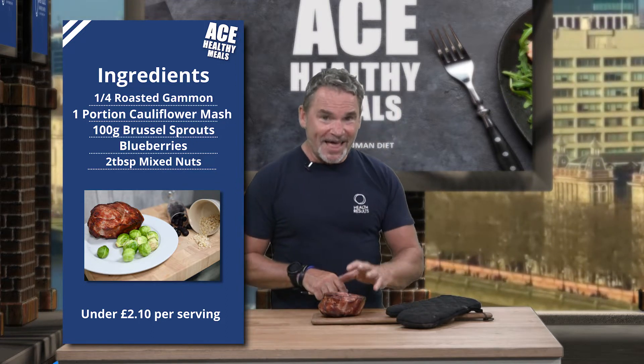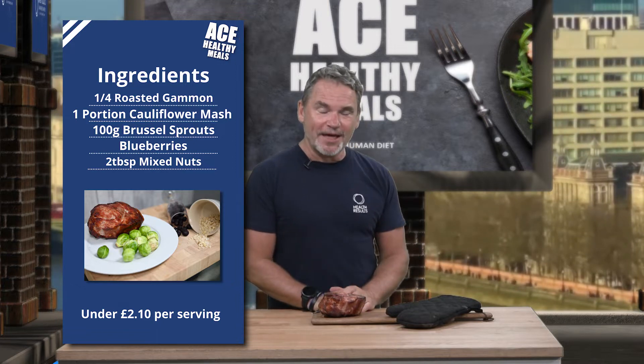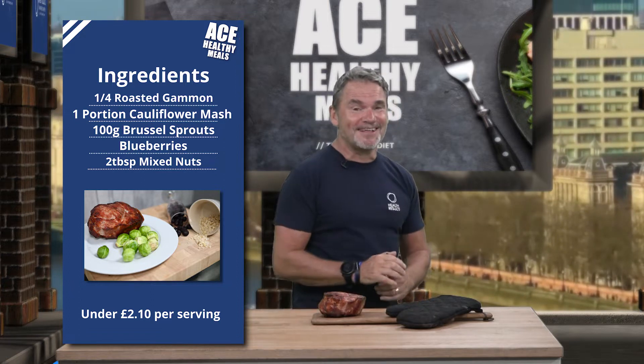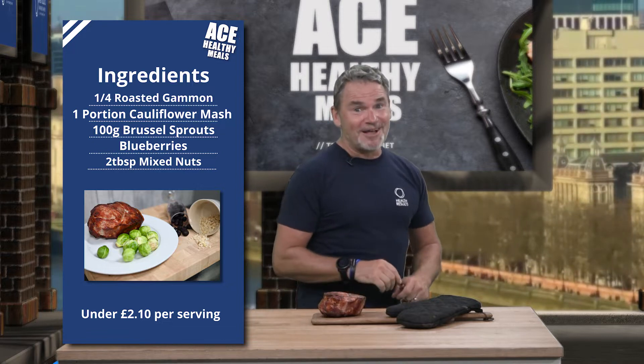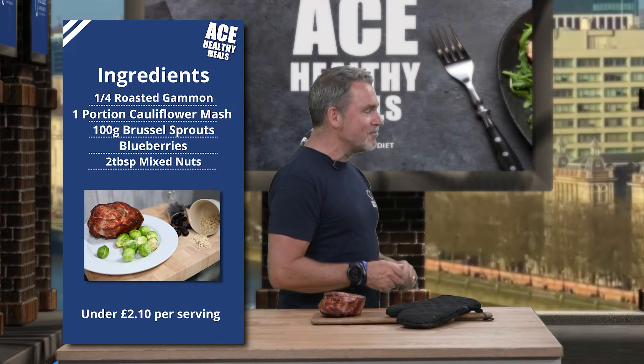Emma is doing something very special in the kitchen over there with Brussels and blueberries, which I've never heard of together. And if you've followed me before, my cookbooks and things, I can find lots of ways of cooking Brussels sprouts. But Emma, this is an absolute new one on me.